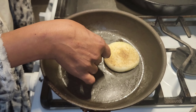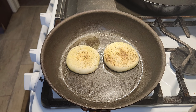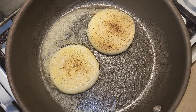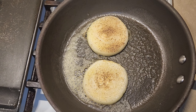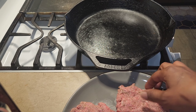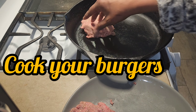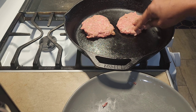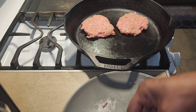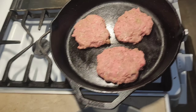Now we're going to grill the onions. I put butter in my pan — you can use whatever type of oil you want: olive oil, butter, cooking grease, or vegetable oil. I chose butter because I thought it would add more flavor to the seasonings when I grilled the onions.